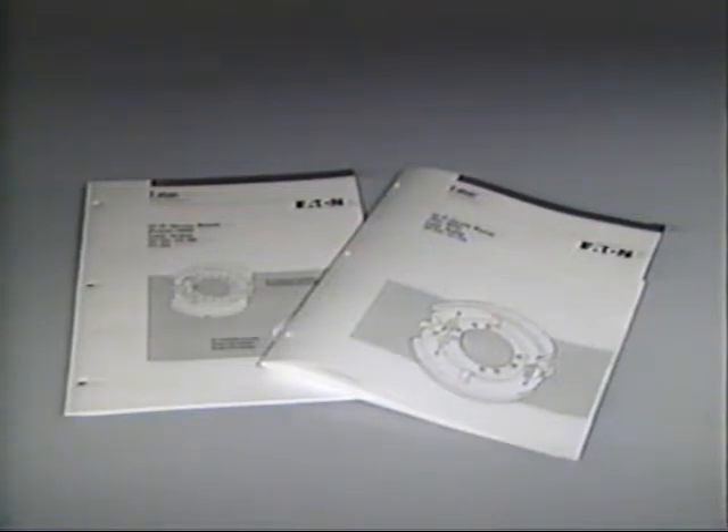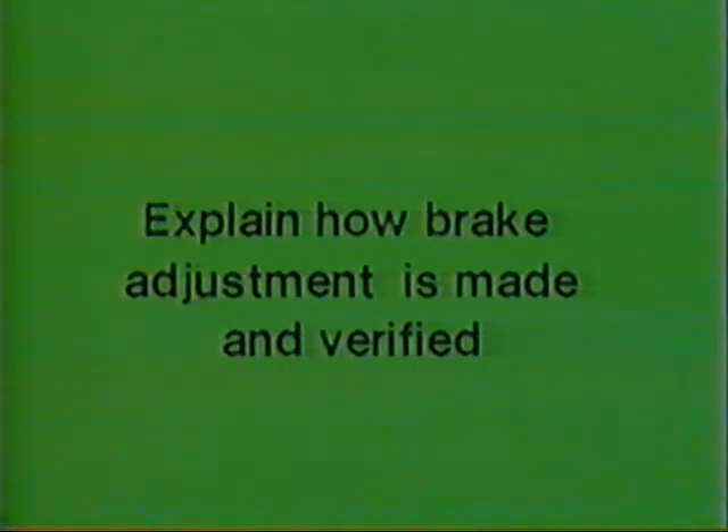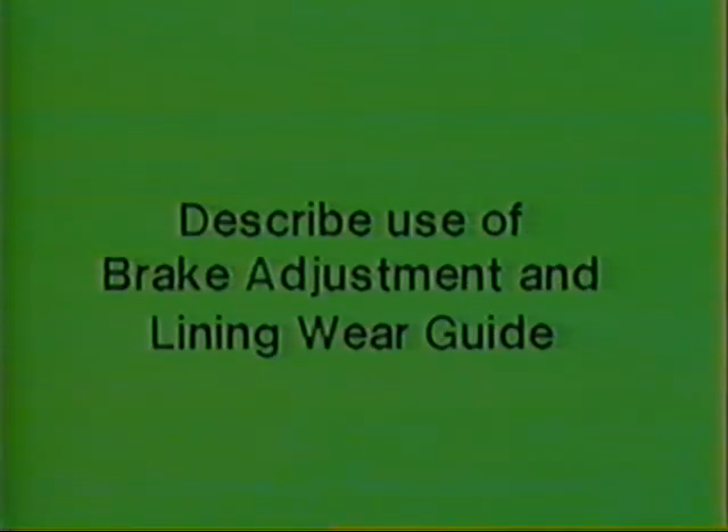After viewing this program, you will be able to execute the precautionary steps that must be taken to safely prepare a vehicle for brake service. Explain how brake adjustment is checked and how necessary adjustments are made and verified. Describe proper use of the Eaton Brake Adjustment and Lining Wear Guide, and define acceptable service intervals for the key procedures covered in this program.